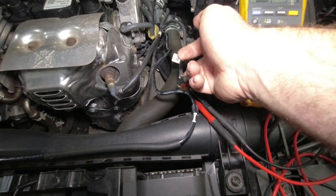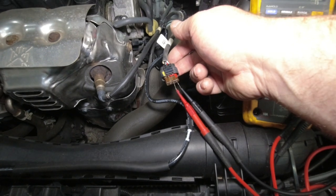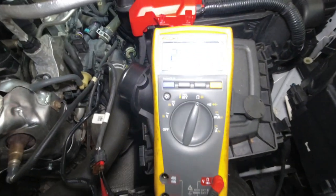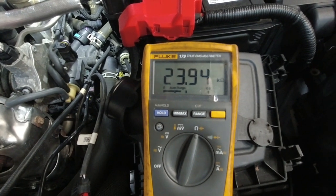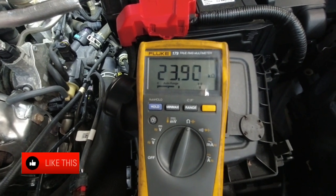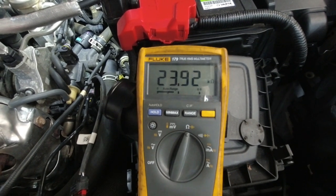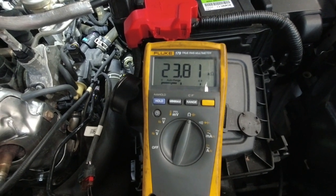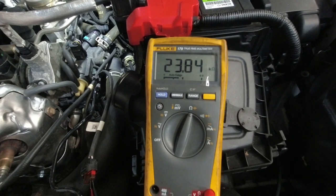I've got the multi-plug disconnected and my multimeter connected into pins one and two — a white wire and a red wire — that's the heater circuit. We've got a resistance there of 23.9 kilo-ohms, obviously far too high. We should be looking for around about 3 to 5 ohms at ambient air temperature. That's quite a high resistance, and the ECU will class that as an open circuit. Testing and not guessing.